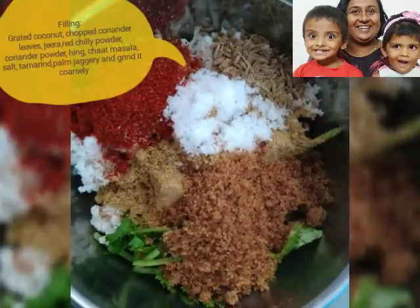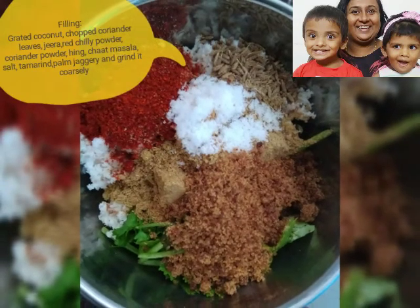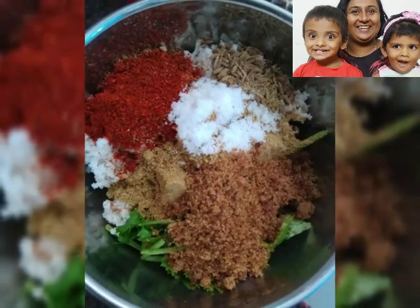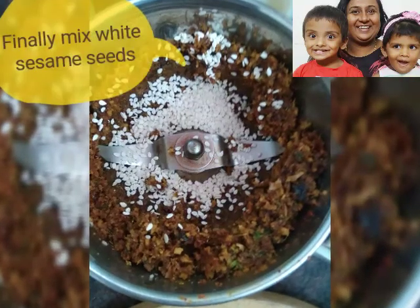Next, for the bhakar wadi filling, we need grated coconut, chopped coriander leaves, red chilli powder, chaat masala, salt, jeera, palm jaggery, and a little bit of tamarind. We need to grind it coarsely and then finally add white sesame seeds.